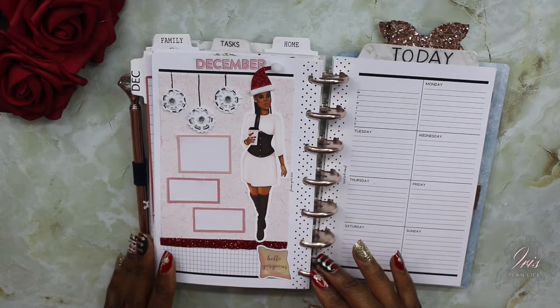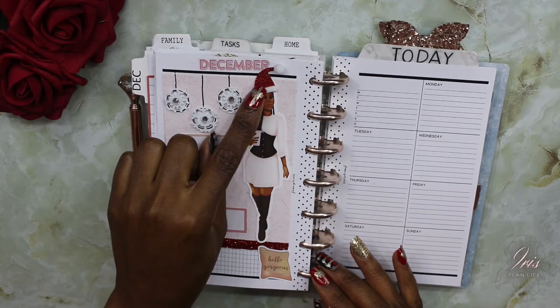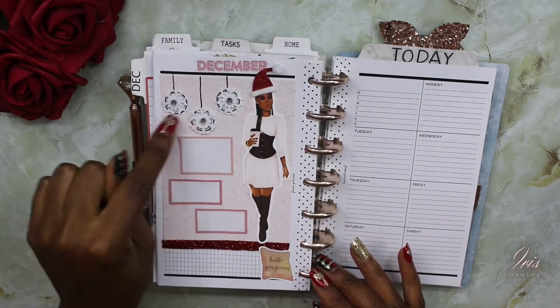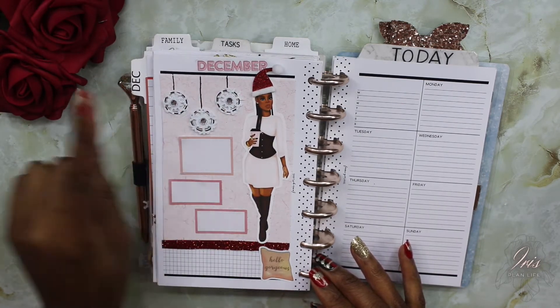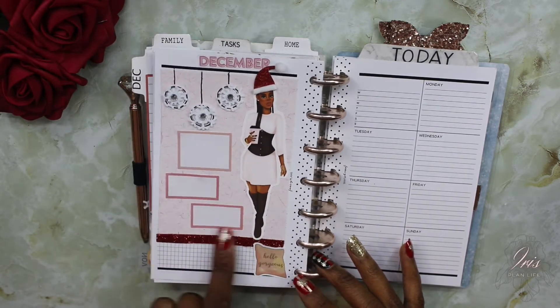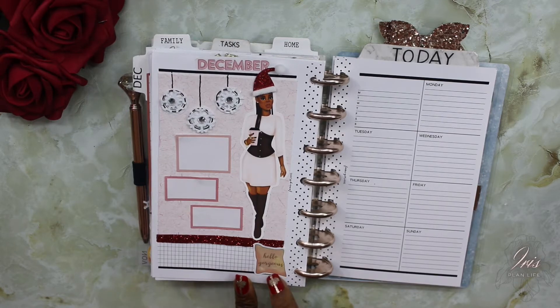So this is what I have so far. I have Dominique — I added a Santa hat to her, added December, tried to make some ornaments dangling from the ceiling, added some note boxes so I can take some notes, and I added this Hello Gorgeous pillow at the bottom.